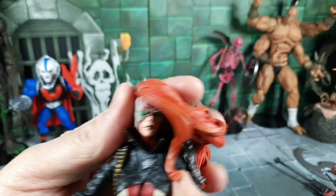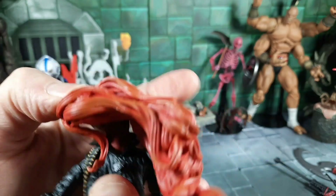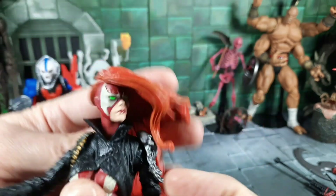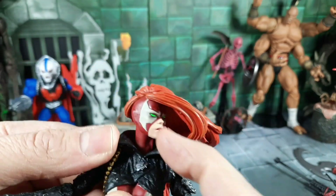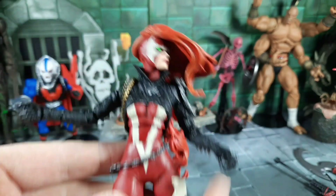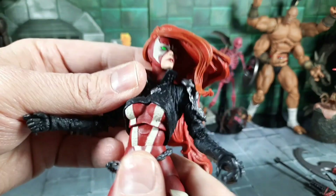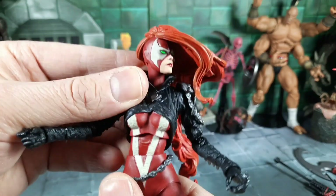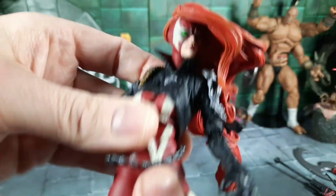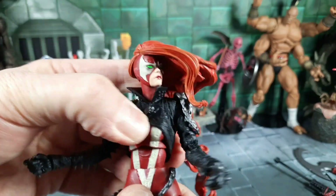The head has great paint detail and it's on a ball joint — you can look down, back, spin around. For the hair, it can go all the way to the side — pretty neat. She's got a real soft collar, and the black leather piece is sculpted to the body. She has the typical Spawn aesthetics — the bio outfit, the stripes. You've got waist articulation and an ab crunch, forward and back, and it can also spin at the waist.